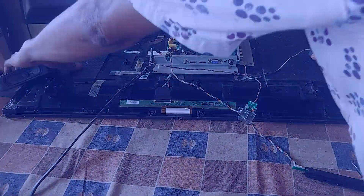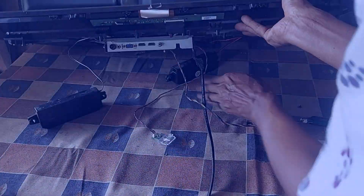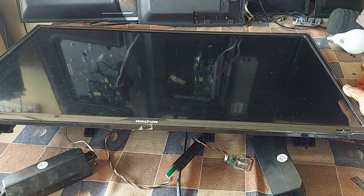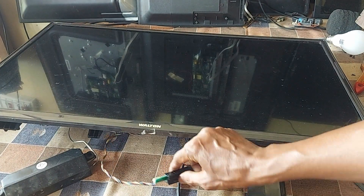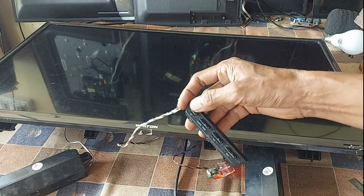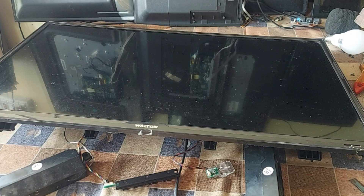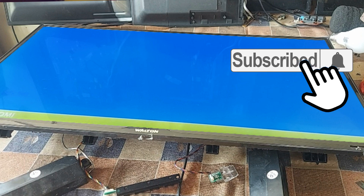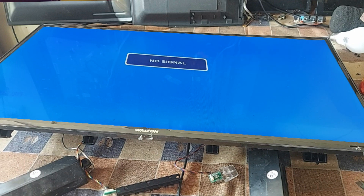Now the LCD TV can be tested by turning it on. VGH is 32 volts. Dear friends, subscribe to the channel and press the bell button to get more videos. Like, comment, share — please. Thank you so much. We'll see you soon.